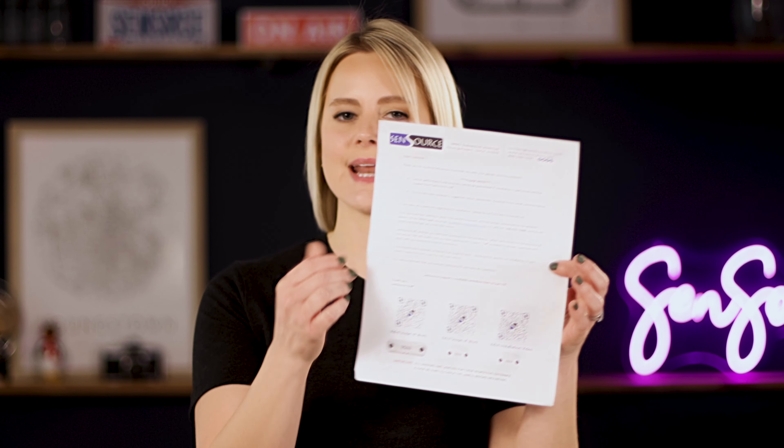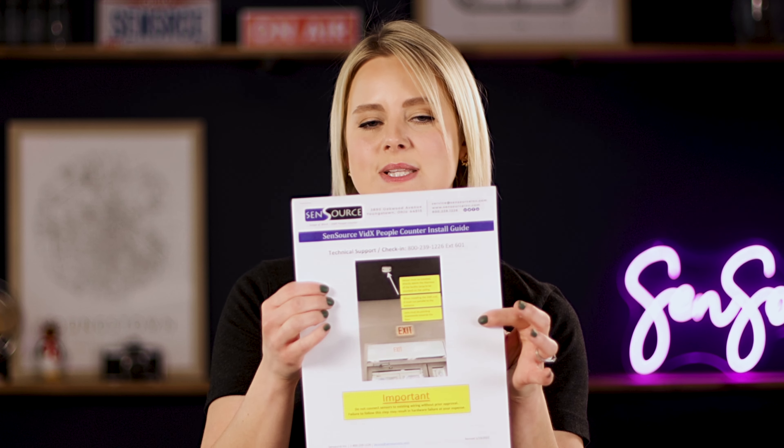The installation guide you'll receive will be based on whether you're installing the sensor yourself or using Sensource's installation services. If you're installing it yourself, you'll receive a simple sheet with a QR code so you can download the full installation manual. If you're using installation services, you'll get a general installation guide, and both documents will include contact information so you can reach out to our tech support team to finalize your install.